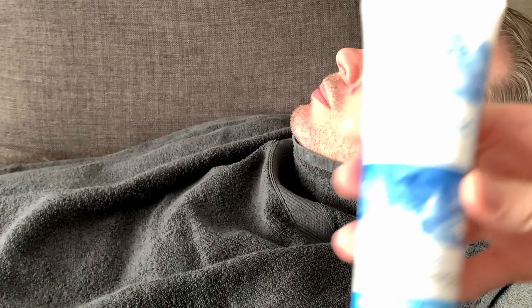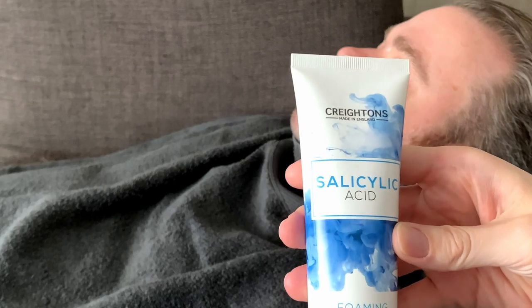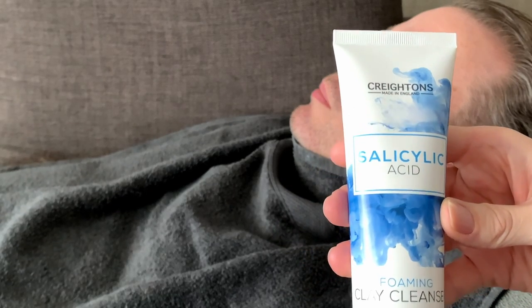Hi everyone, welcome back to the channel. So I bought this to try because a lot of people had spoken about it. It's really reasonable — it's a company called Crichton's.